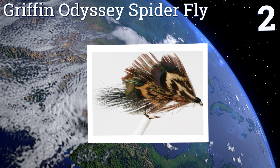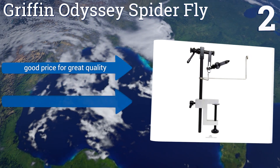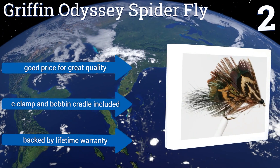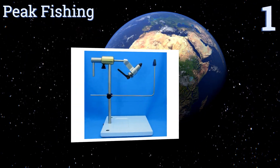At number two, the Griffin Odyssey Spider comes boasting an impressive jaw capacity, so whether you prefer tiny hooks or their larger counterparts, it can hold them securely with ease. This device was 100% made in the United States. It's a good price for great quality and includes a C-clamp, a bobbin cradle, and a lifetime warranty.